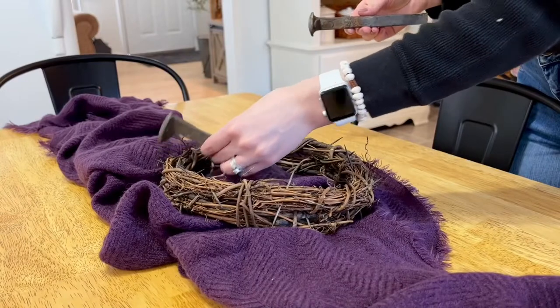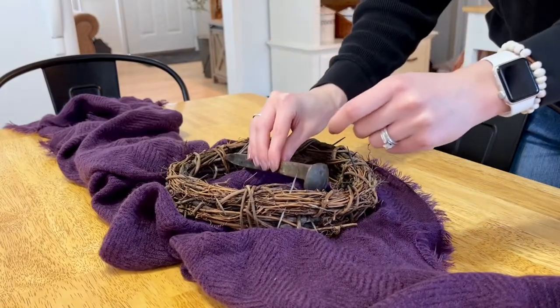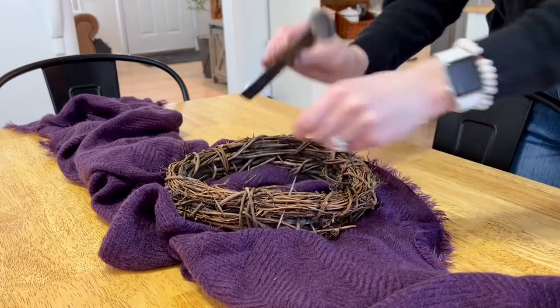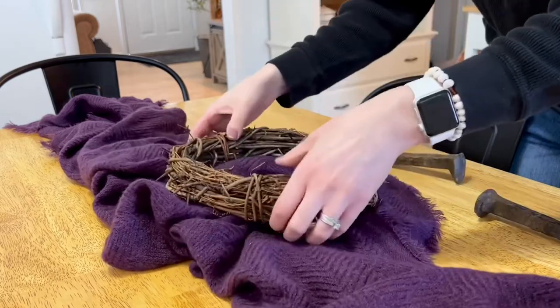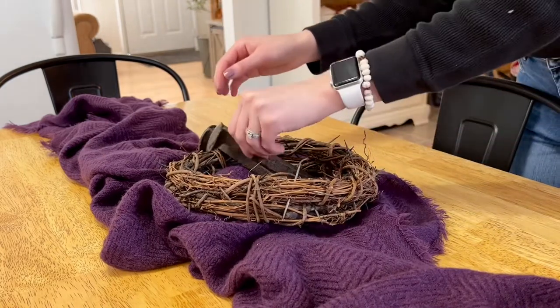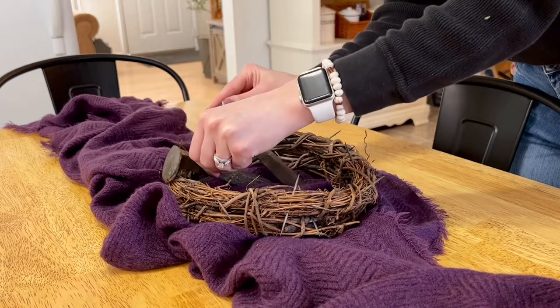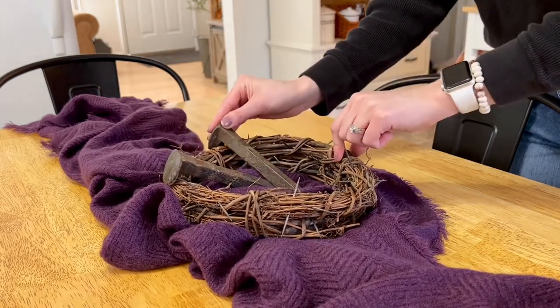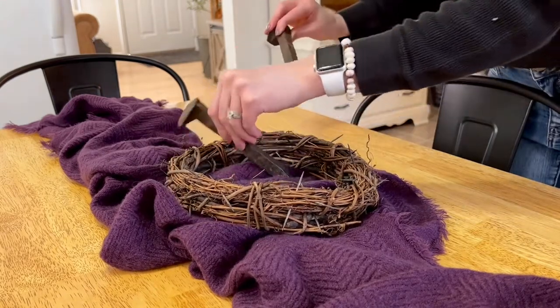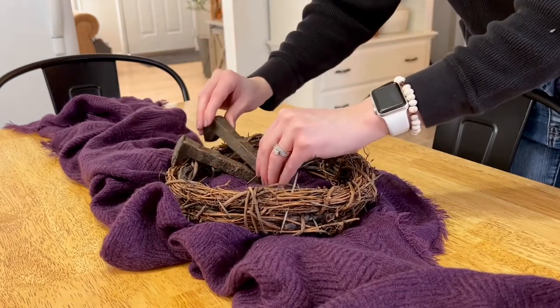I moved the spikes around a lot trying to make sure you could see all the thorns. I even tried doing a cross in the center but I didn't like that, so I just continued to play around with it until I liked it. If you end up doing this DIY or do your own spin on it, I would love to see it — let me know how it turned out.